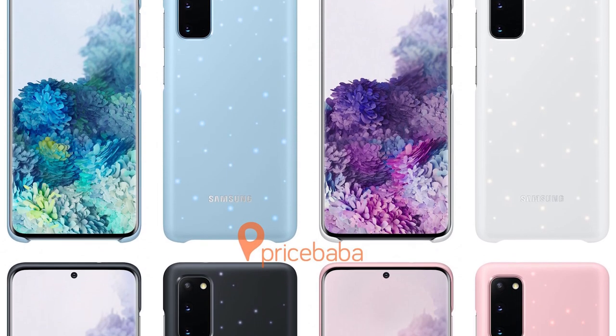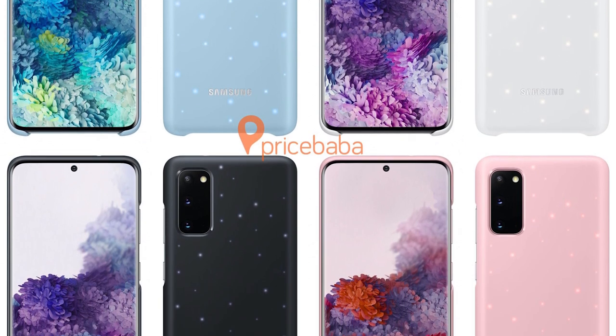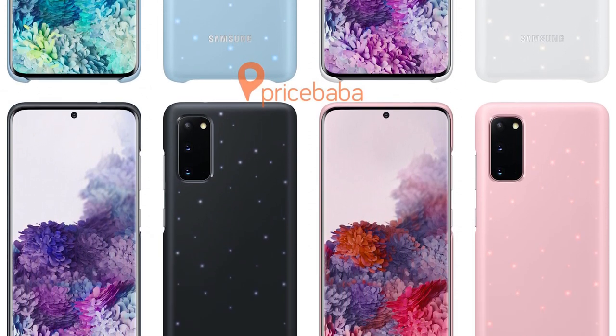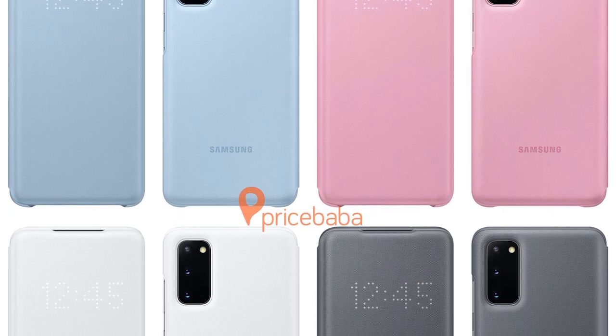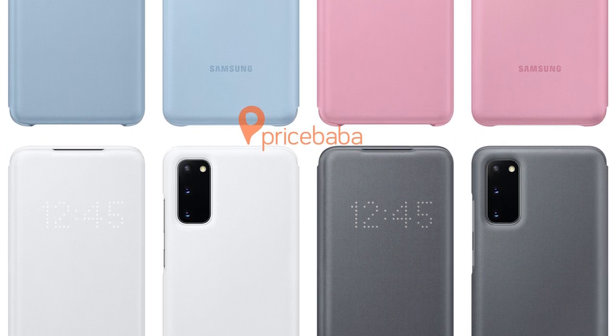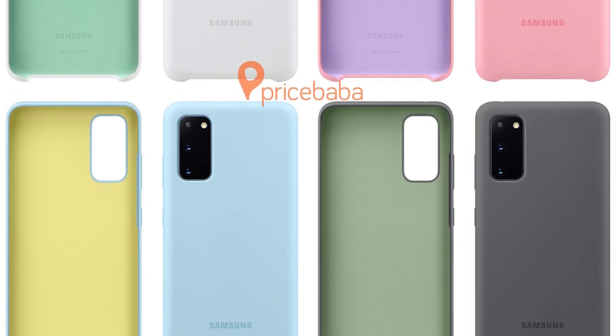Now let's take a look at some official cases which Samsung is going to sell for the S20 series. First up is a set of hard LED covers with LED lights at the back that may be helpful at night. Next up are the LED view cases as Samsung likes to call them, and some silicon cases as well.